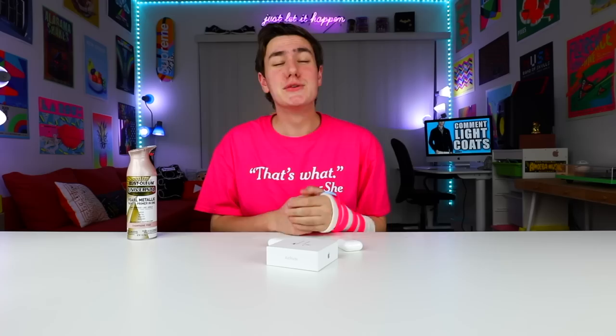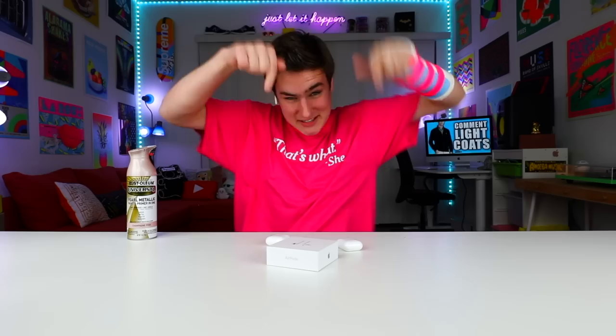You guys know I love the AirPods so much, I just hate that they cost $160. And look, they look like you have a toothbrush sticking out — that's just not cool. So what we're gonna do is some more arts and crafts. Comment down below if you guys like this. We're gonna be spray painting these Apple AirPods kind of like a skin color.